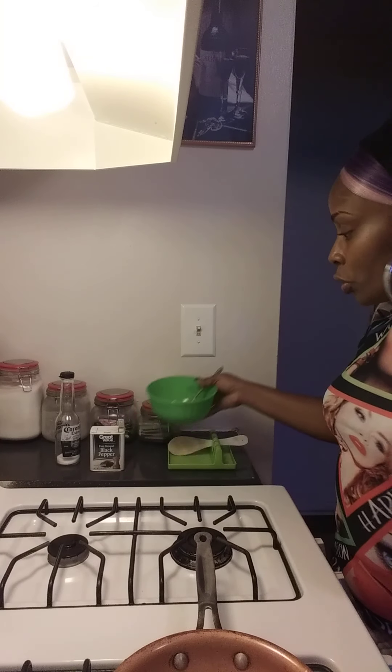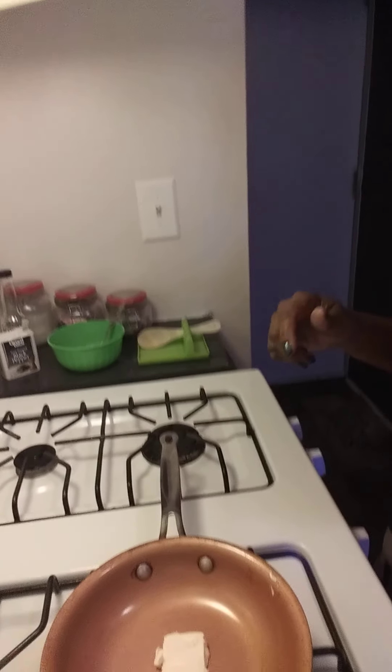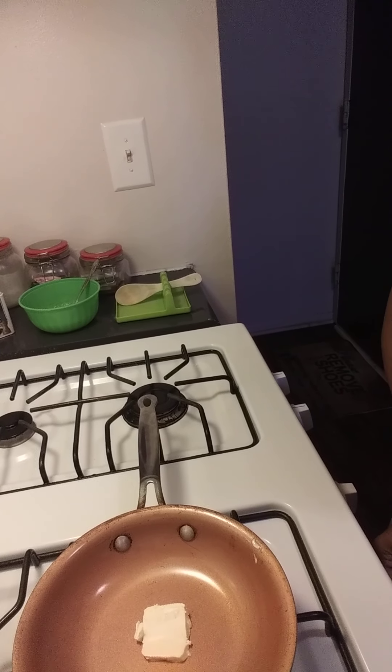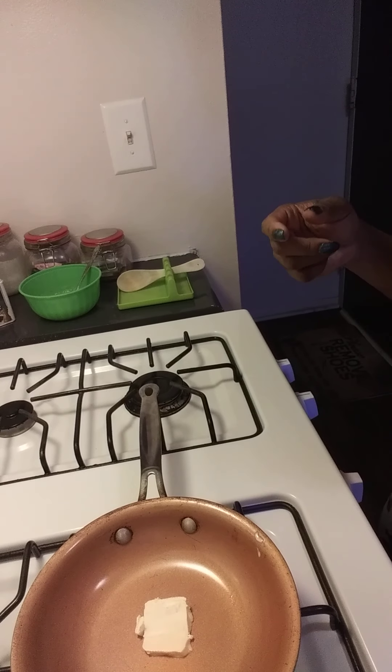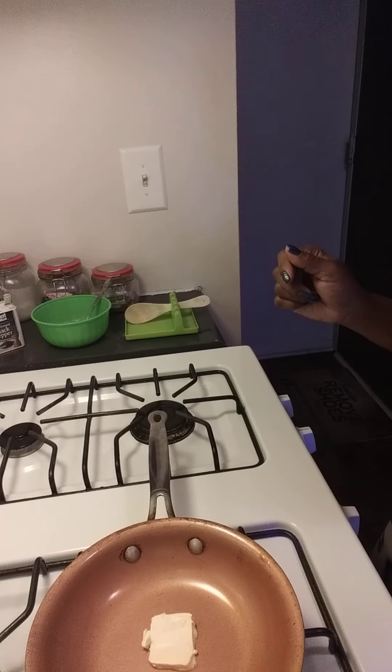I'm going to turn my skillet on. I have a half a teaspoon of butter. That's all you need to scramble two eggs.